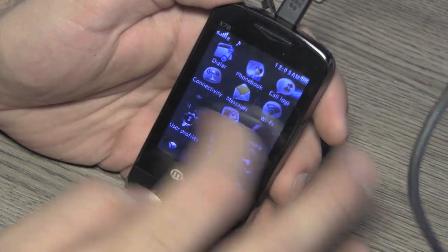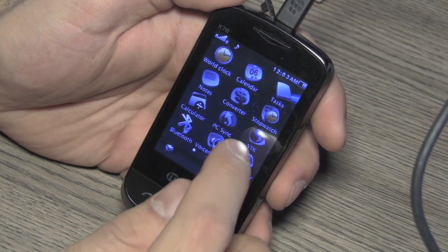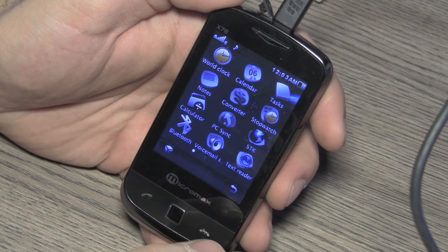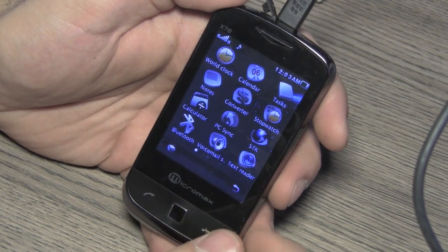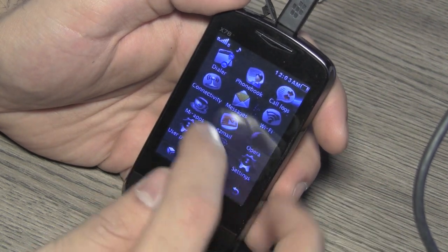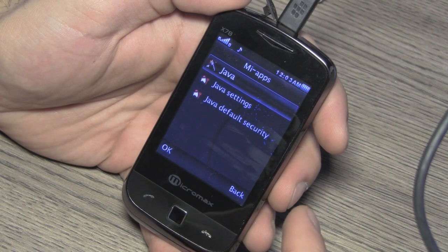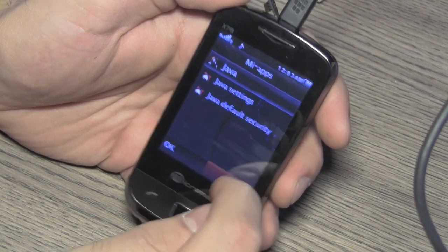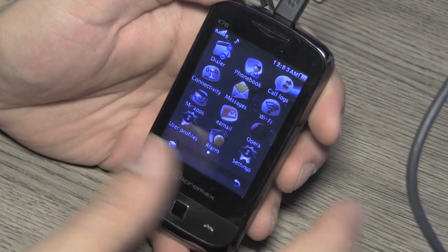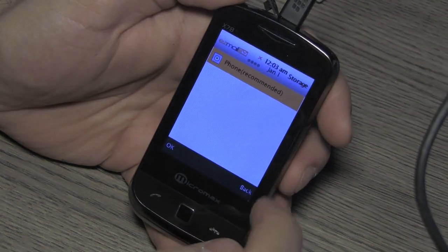In the full list of applications you have world clock, calendar, tasks, notes, converter, stopwatch, and a calculator. PC Sync is there, and the SDK is the browser. You also have Bluetooth, voicemail, and text reader. Standard features include dialer, phone book, call logs, connectivity, messages, Wi-Fi settings, and My Apps for Java applications.